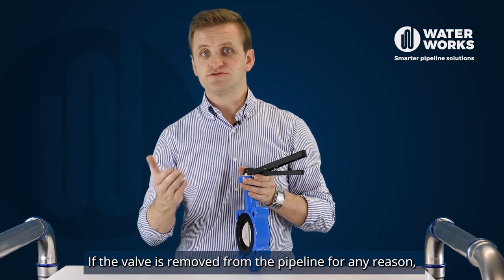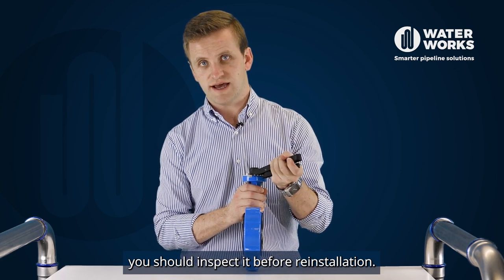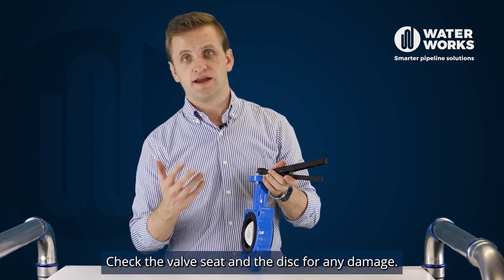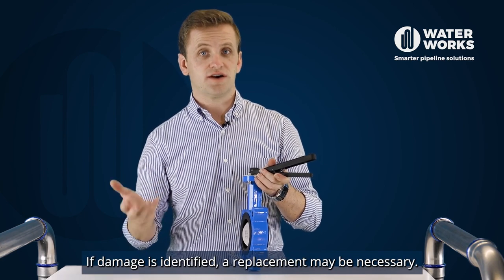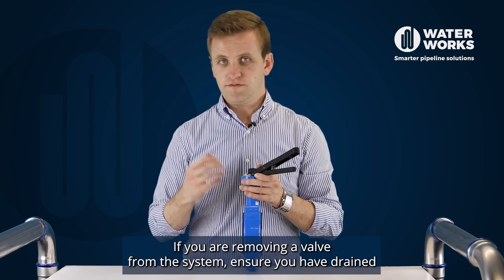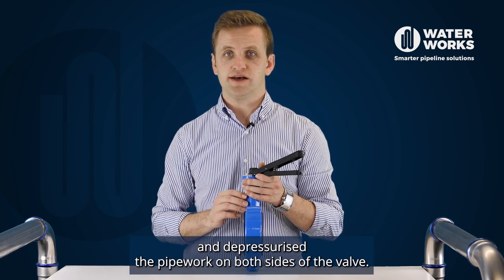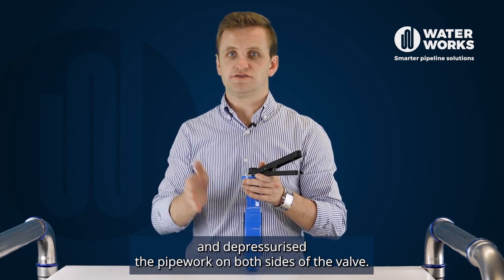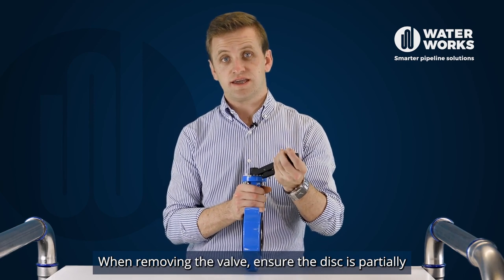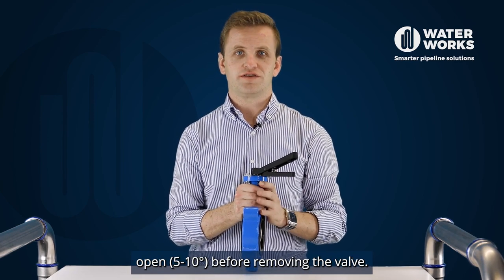If the valve is removed from the pipeline for any reason, you should inspect it before reinstallation. Check the valve seat and the disc for any damage. If damage is identified, a replacement may be necessary. If you're removing the valve from the system, ensure you have drained and depressurized the pipework on both sides of the valve. When removing the valve, ensure the disc is again partially opened 5 to 10 degrees before removing the valve.